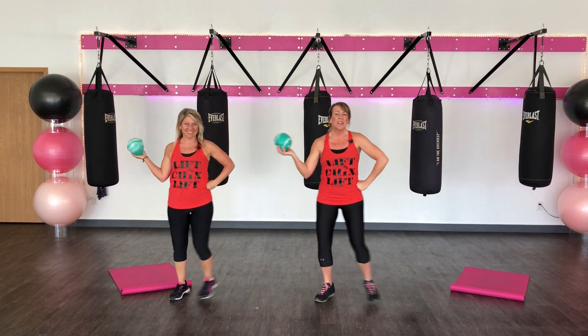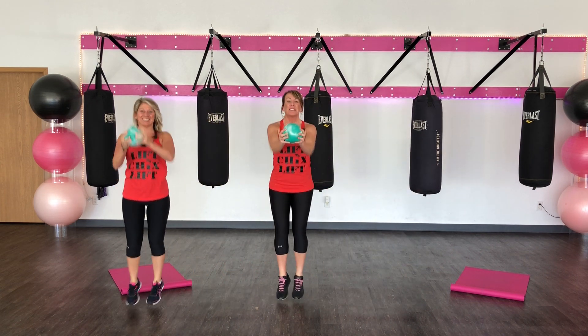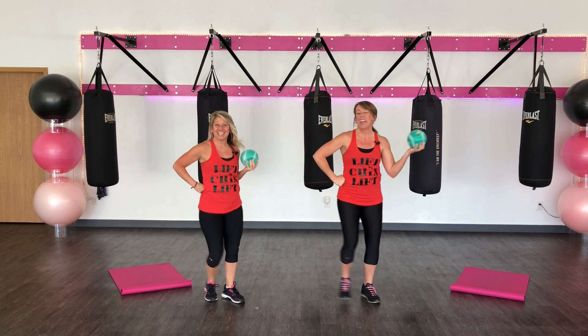Shoot it again. 3, 2, 1. Hop and switch. 3, 2, 1.